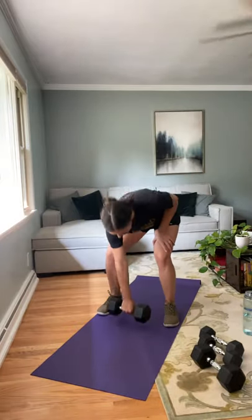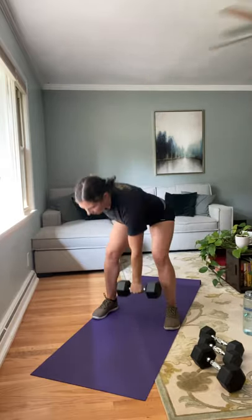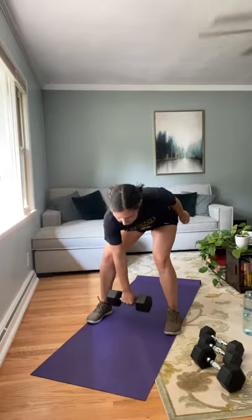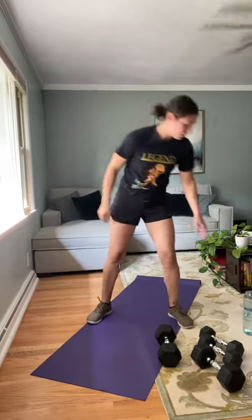Dumbbell snatches, first side. In three, two, and one. This is four. You know your modification — take it if you need it. Last one on this side. Shake those arms out, switching it up. Beginning on the second side. Nice job — using some of these last exercises in each circuit that are a little more dynamic to get that heart rate up. We've got one more here. Nice job. Grab some water — we've got one more round of upper body, then we get to switch.